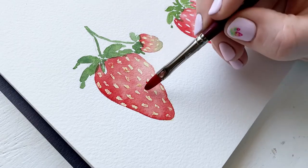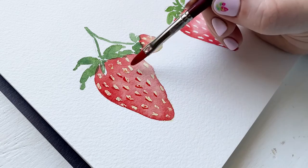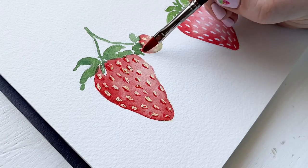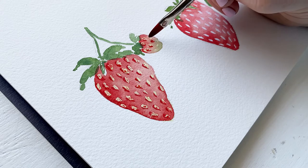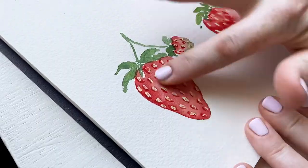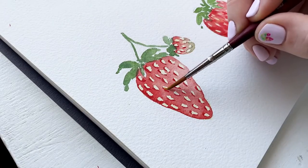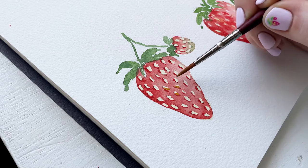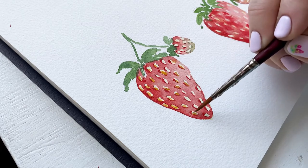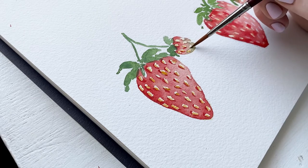Now I'm adding a darker pigment of red as a shadow around each of these seeds. You want to make sure the base color of red is totally dry so this doesn't become a blended situation — you really want this shadow line to stand out because it makes the seeds pop. I also added darker green around the green areas. I'm adding a dark golden color to each seed on the side closer to the shadow, which adds more depth, contrast, and interest, and really helps the seeds not look so stark bright yellow.